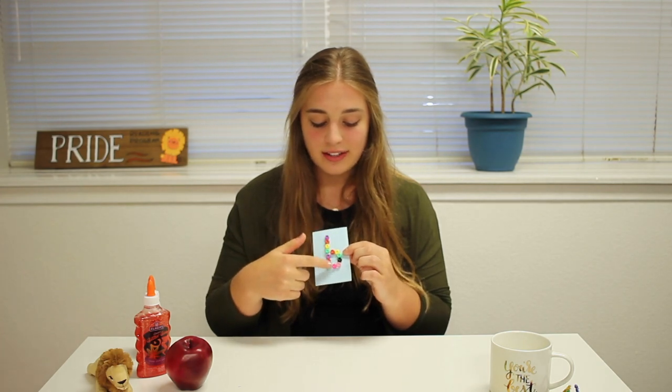Once all the cards are dry, you're going to go ahead and pick up your letter card, have your student close their eyes, and with their fingers they're going to reach out and trace the letter on the card. Then you're going to ask them what letter concept they think it is, and if they get it right, ask them what sound it makes.